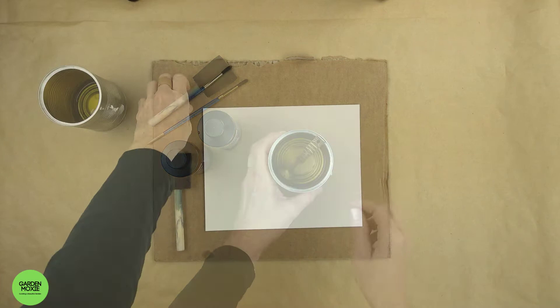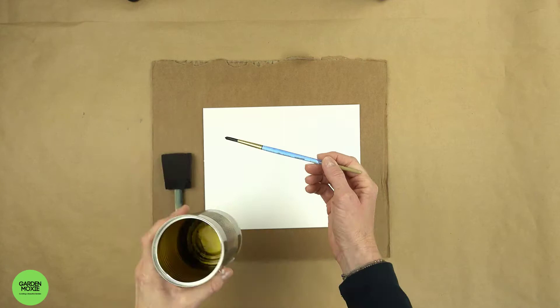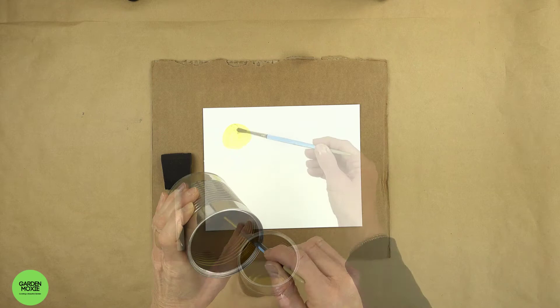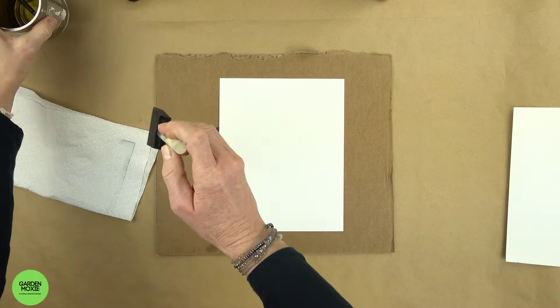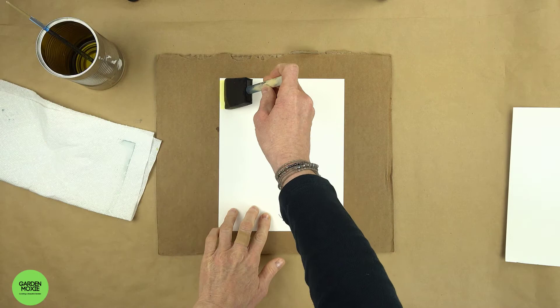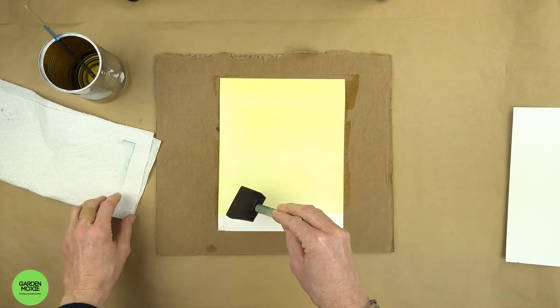To create the circle design we're making in this video, I use a paint brush. I paint circles of the chemicals onto the watercolor paper. You can also use a paint sponge to apply the mixture to the entire surface of the paper. I encourage you to play around with different techniques to find the one that works best for you.